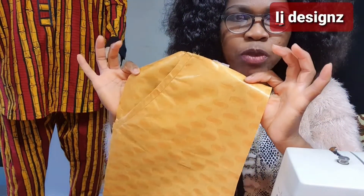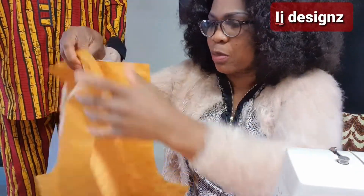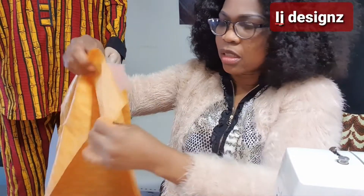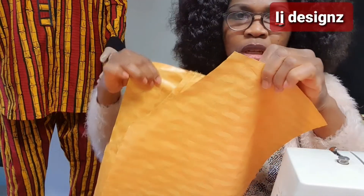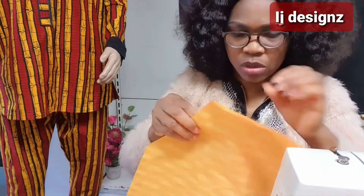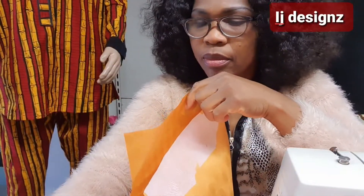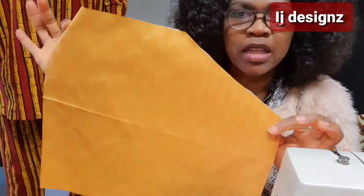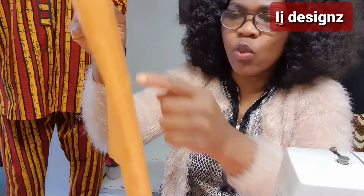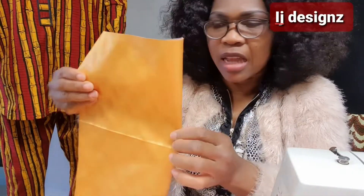After cutting out your trouser, you take the front panel — the two pieces facing each other. I'll show you how to cut it out. The first thing is to measure your inches. Take the pocket piece: the length is 15 inches and the width is 14 inches — that is 7 inches when you fold it. So the length is 15 and the width is 14.